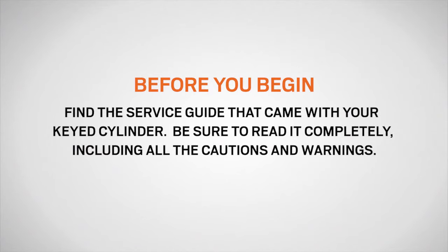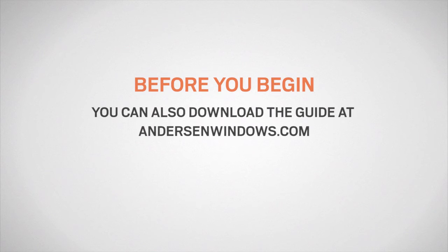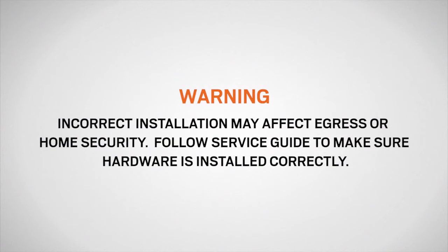Before you begin, find the guide that came with your replacement lock cylinder. Be sure to read it completely, including all the cautions and warnings. You can also download the guide at andersonwindows.com. Incorrect installation may affect egress or home security. Follow the service guide to make sure the hardware is installed correctly.